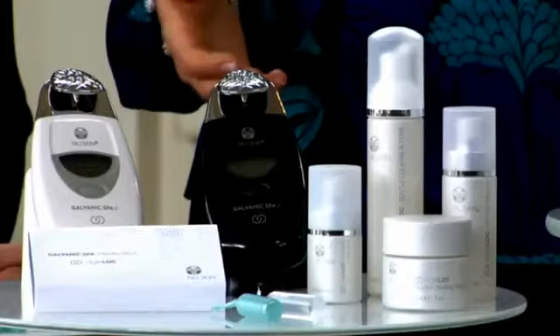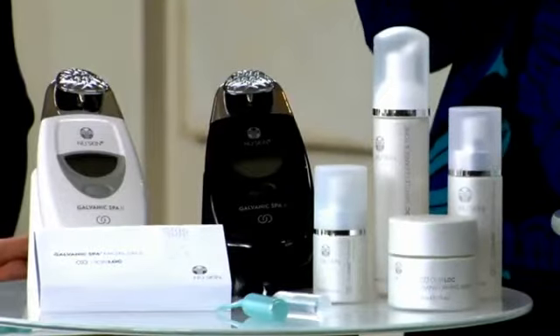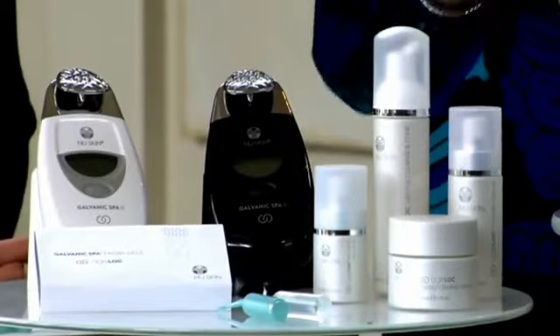The facial gels with ageLOC work together with the ageLOC Galvanic Spa to promote cellular energy, invigorate your circulation, help soften the appearance of fine lines and wrinkles, and help brighten your complexion overall. The treatment gel features ageLOC, which targets the ultimate sources of aging to preserve the look of youth. It's critical when doing a demonstration or for the first time to treat only half your face, so you can clearly see the results between the treated and untreated side.